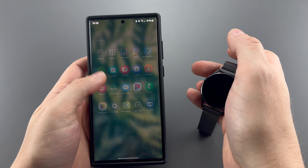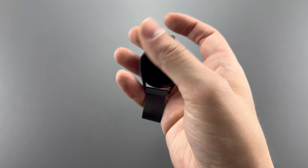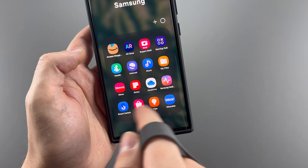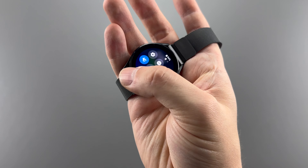iPhone users can't switch to this anyway, because this watch only works on Android devices, with more features available on Samsung devices specifically — it's the first Samsung watch to do that, but definitely not the last. With the health features, I actually needed to download about three apps to pair this to my phone, which feels like so much. The whole user experience just feels clunky.